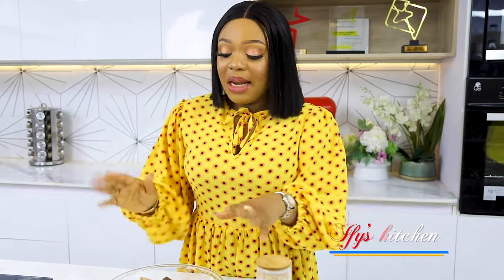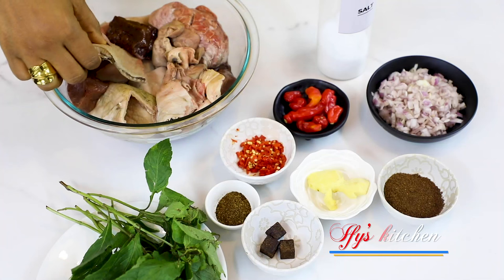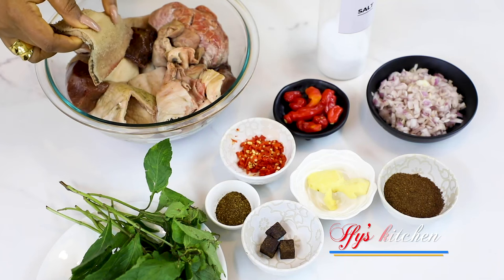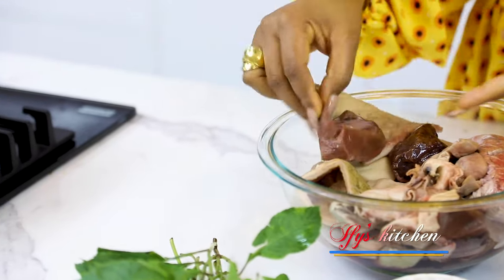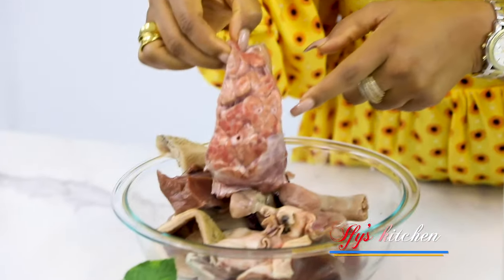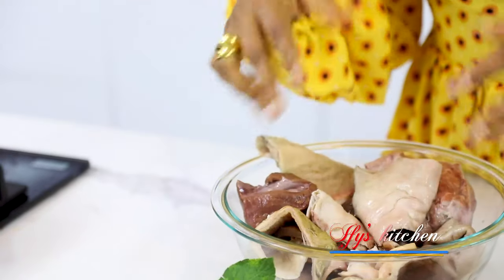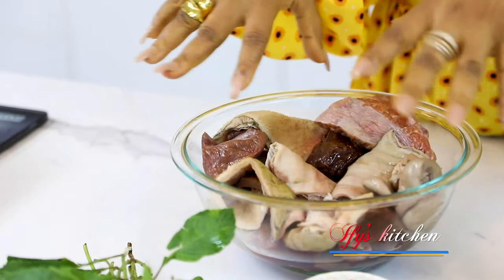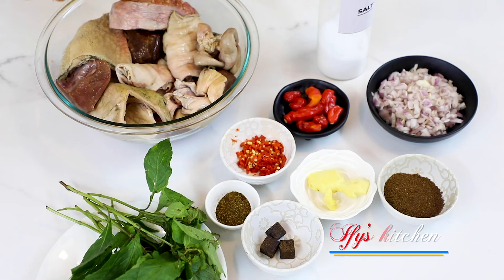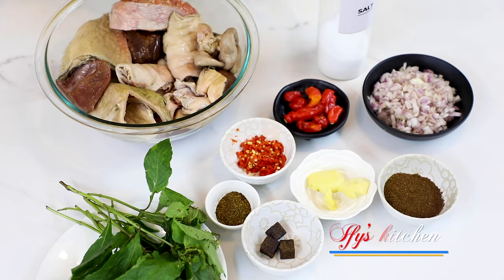For this recipe we need some assorted meat. Many of you are probably wondering what assorted meat is — here in Nigeria we refer to all the offal basically. We have the shaki, which you call tripe, we have the liver, lungs, roundabout, and more. Don't look so shocked that we eat lungs and roundabout — it is really delicious!